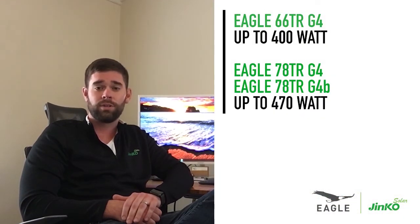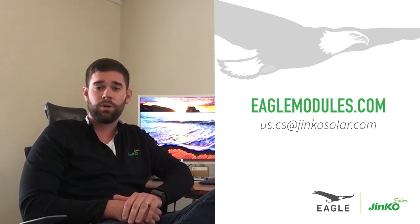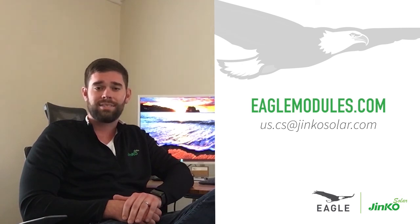To learn more about TR, check out our Eagle 66TRG4, 78TRG4, and 78TRG4B modules on our website at EagleModules.com, or feel free to shoot us an email at us.cs.jincosolar.com.